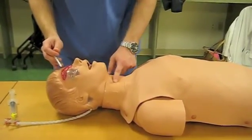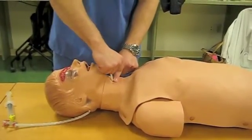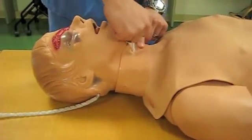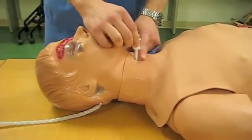First, just palpate down, palpate the cricothyroid membrane, then push the catheter and the trocar in a caudal direction through the skin until you feel it advance through.